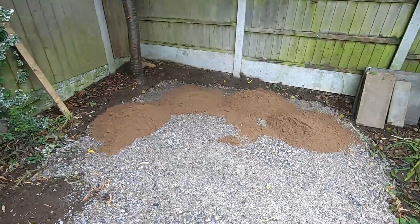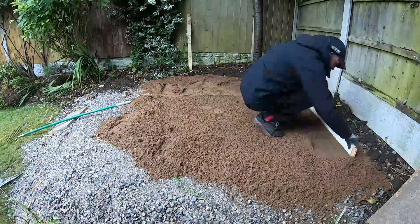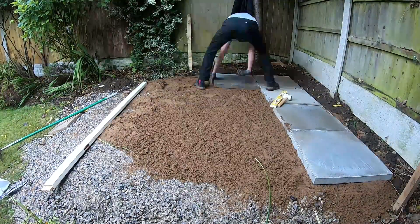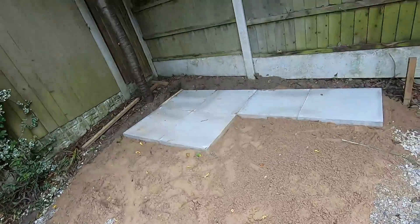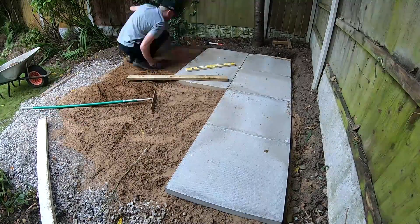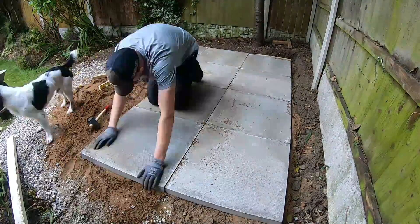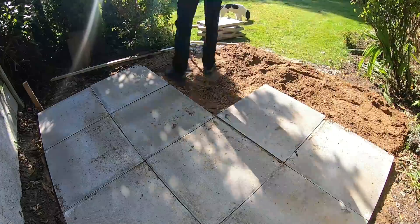Then it was on to the sand. I decided not to concrete these in and just lay them on a sand base, so I had another tonne bag of sand delivered and went about laying them in and giving them a nice level base. It took shape pretty well — first time laying paving slabs myself, but it wasn't too difficult. The hardest bit was moving them around; they're so awkward and heavy, and getting them into position was a little frustrating, but I managed to get it done and I'm really pleased with how they took shape.